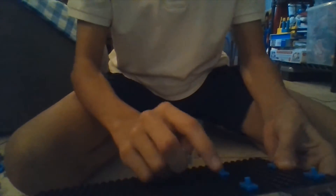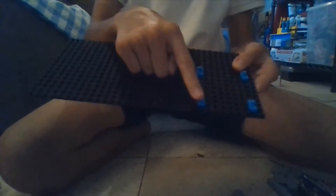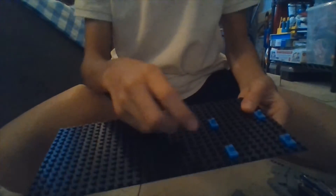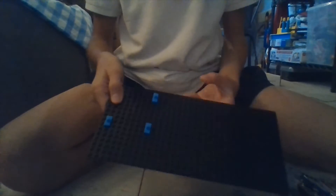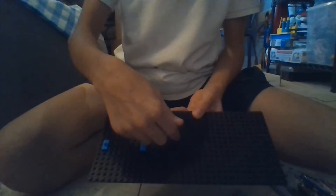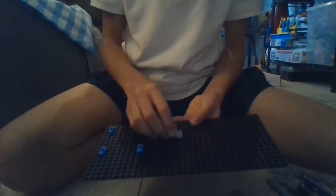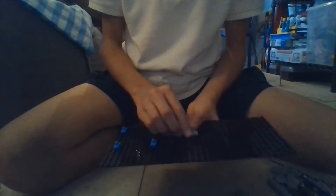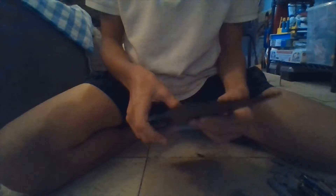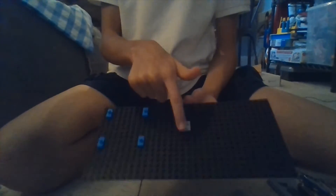Next step, take one of these and place it six dots away from these, but one dot up. Count one, two, three, four, five, six, and then go one up — that's where you would place it. It's almost in the center of both of them, but that's the tricky part: you have to make sure you place it in that exact spot.